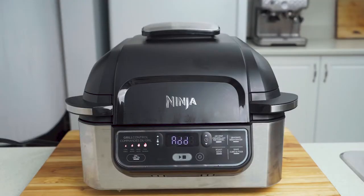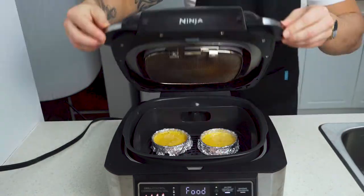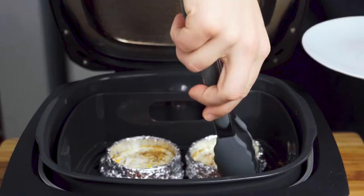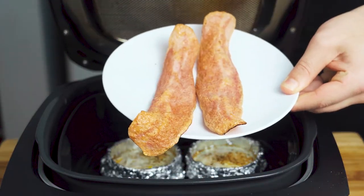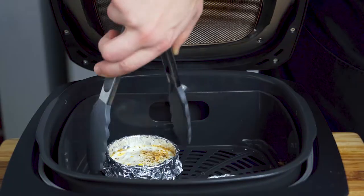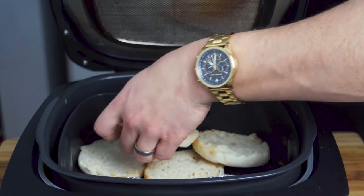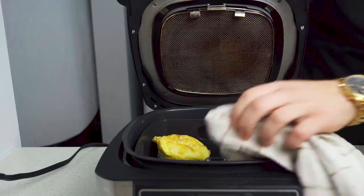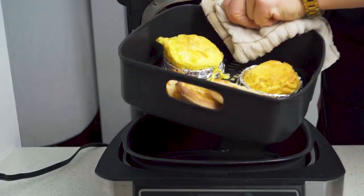Preheat your air fryer to 375 degrees Fahrenheit and allow your eggs and bacon to cook for four minutes. Once your four minutes is up, open the lid and remove the turkey bacon — it should be just a little bit crispy but not overly cooked. Your eggs are probably still gonna be a little bit runny, so let's toss in our English muffins and give them a good toasting while our eggs finish up, about another three minutes. Carefully remove your basket — or just burn yourself like I did.